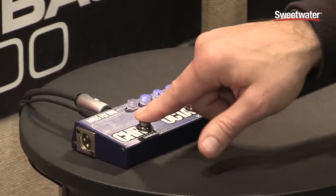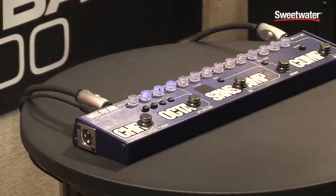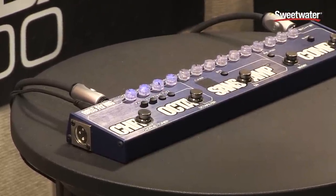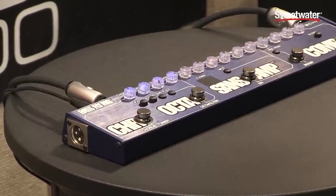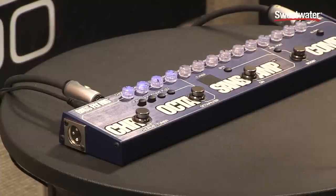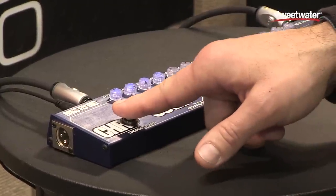The unit also has a pitch shifting chorus. This adds another voice that's a few cents flat from the original signal. We also have a chromatic tuner built in.